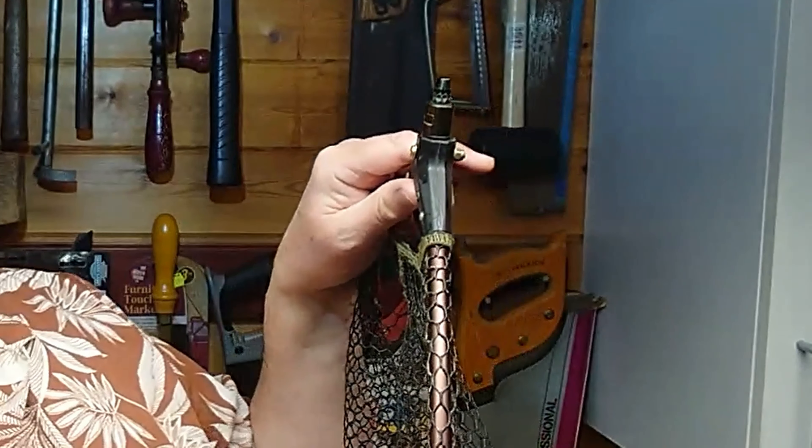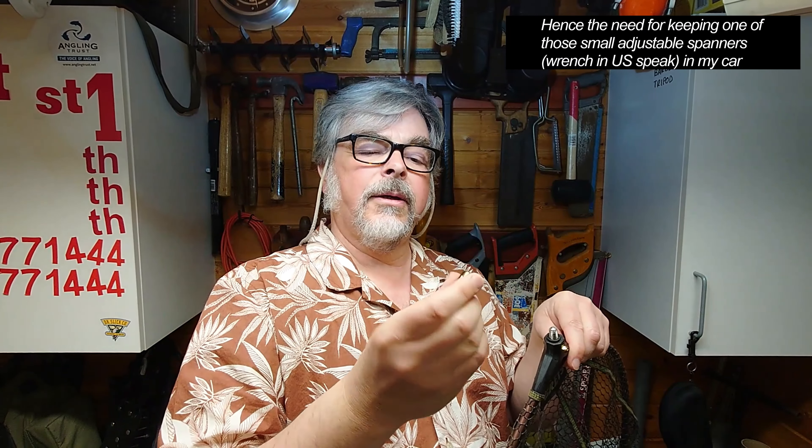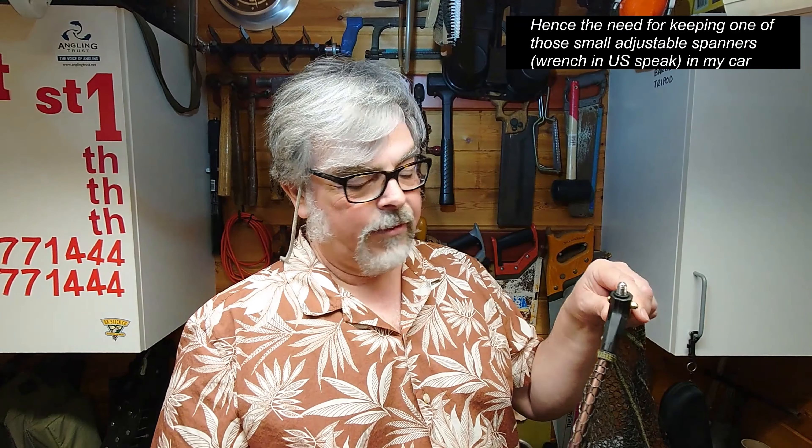Because every now and again you go to a fishery — especially in my club, in certain lakes — where you're not allowed to use your own landing net, because of various diseases, carp pox and the like. They supply the landing net but you have to supply the pole. My pole obviously has the adapter for that, so what I normally do is unscrew that and put it on the one in the fishery. Remember to try and take it off again when you go home because you want to put it back on your own net.